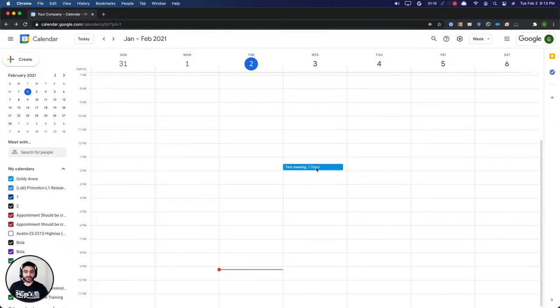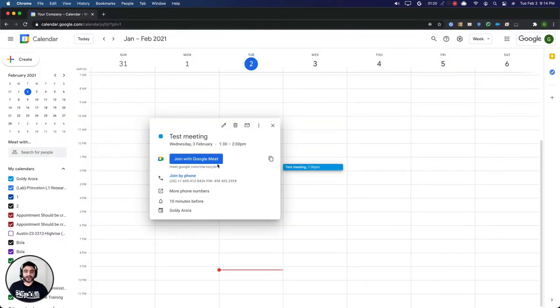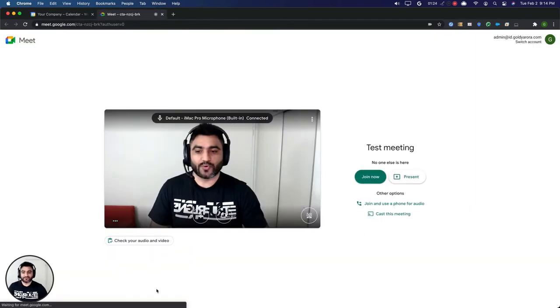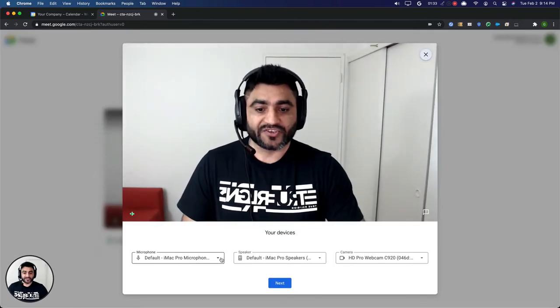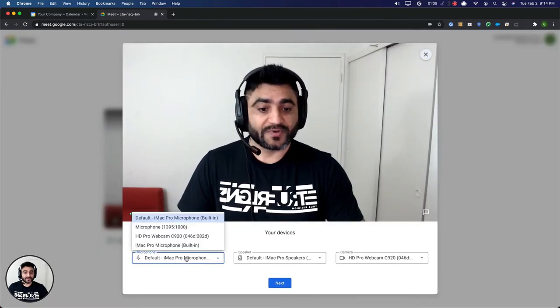I have this calendar test meeting. When I click on that, I see an option to join my Google Meet meeting. When I click on that, you will find this new check which says 'check your audio and video.' When you click on that, it will let you select your microphone, speaker, and camera.